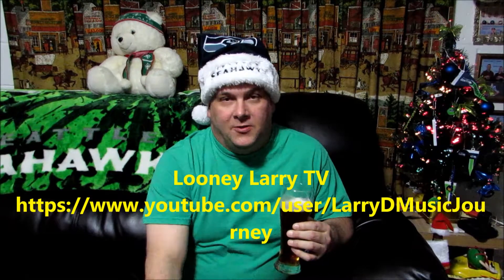Go check out his channel — he does some great videos guys. Thank you again Larry for sending that to me. This is the first of three; I will be doing tastings of the other two and I look very forward to it.